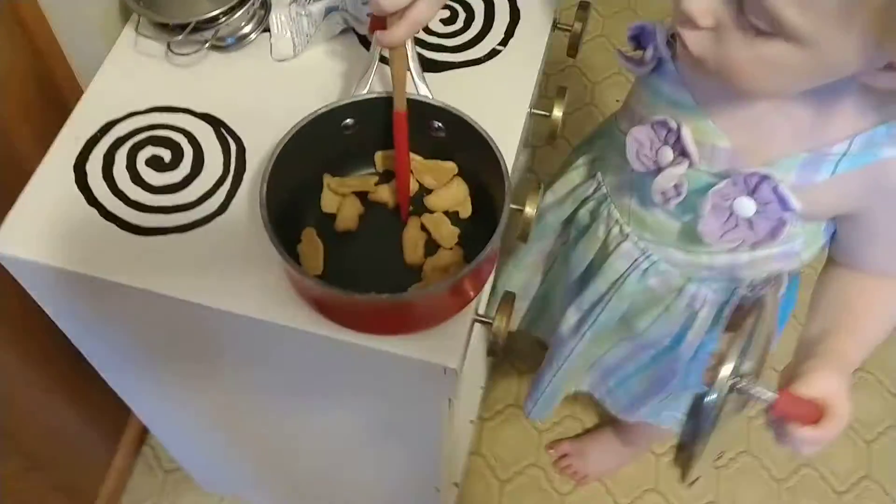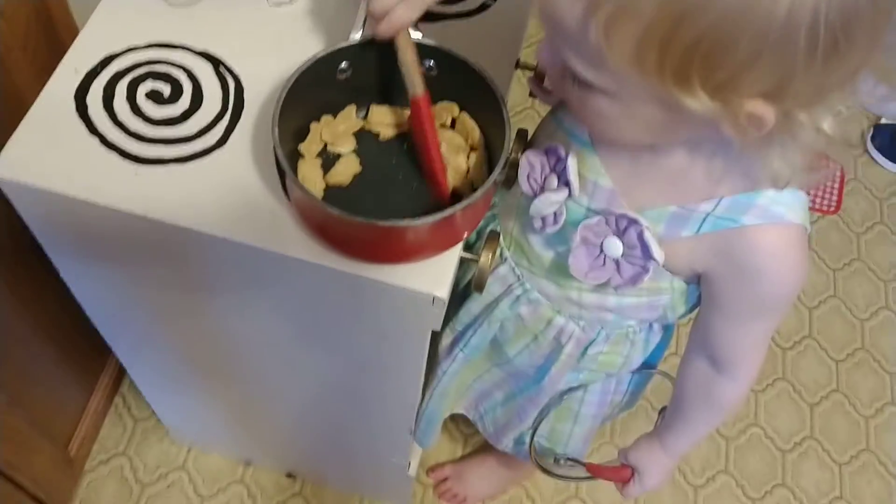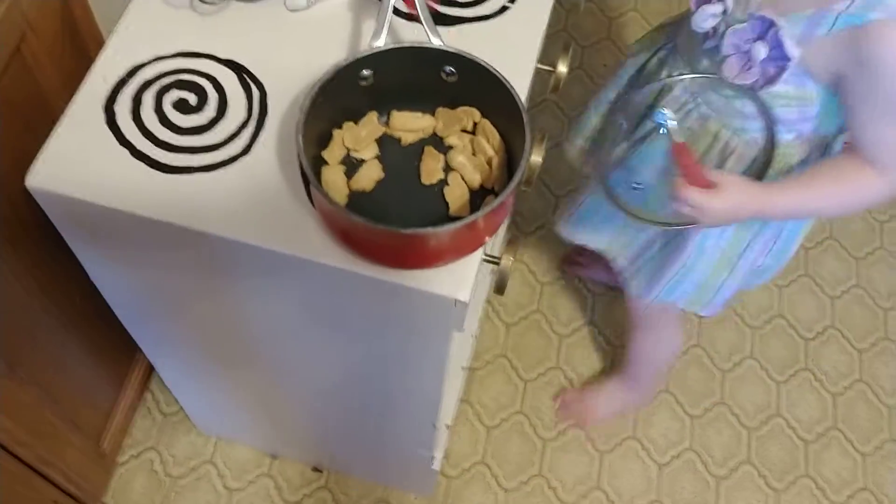You going to stir it? Good job. Did you taste it? Why don't you taste one?